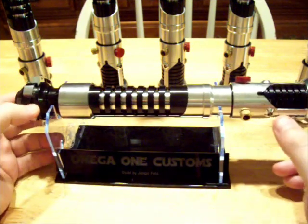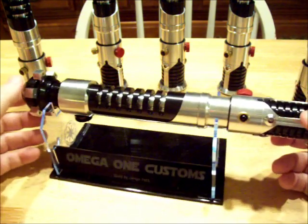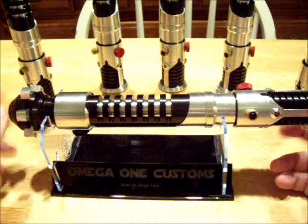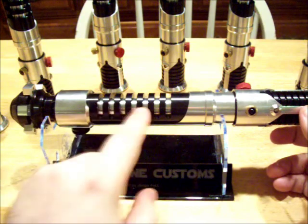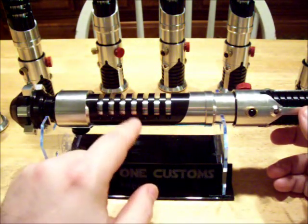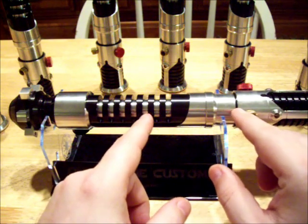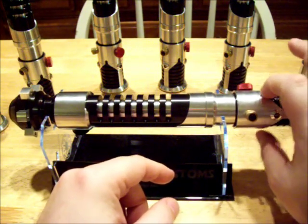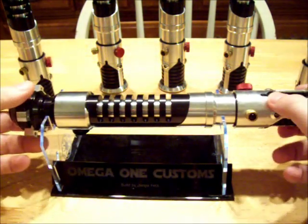I built these up. Wat sent me all the parts, and installed in the sabre is a Crystal Focus V5 right here in the back. There is a 2 watt square speaker under the grips, we have a lithium ion power supply right about here, here are the switches, and there's a 10 watt LED engine blue wired for flash on clash right here.